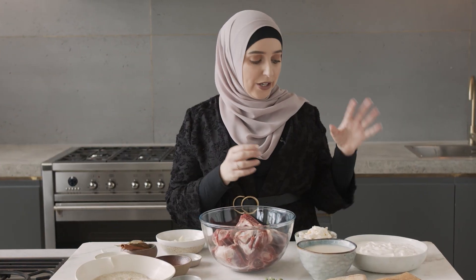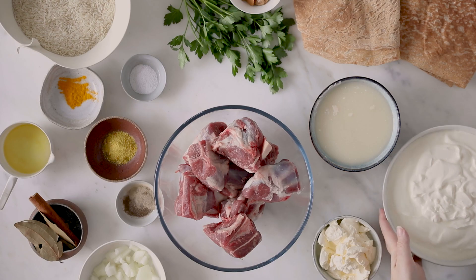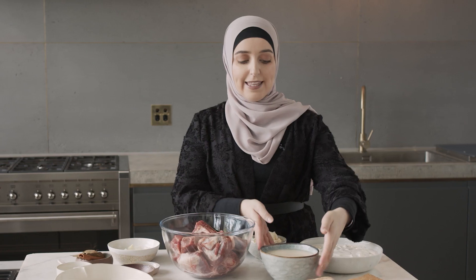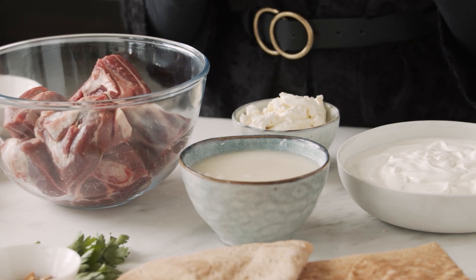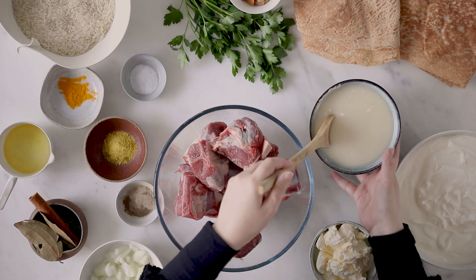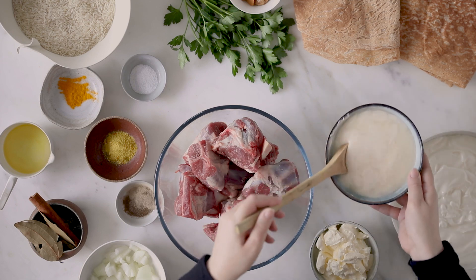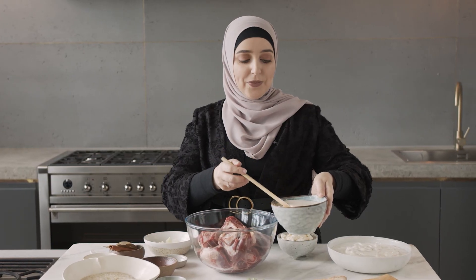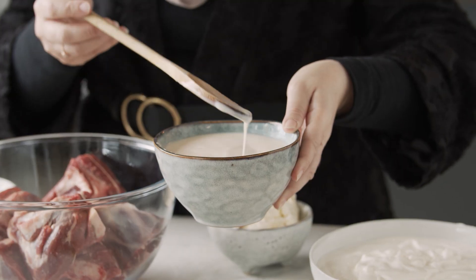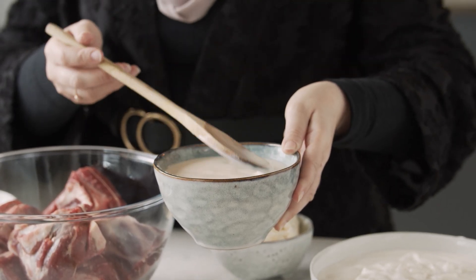Moving on to the yogurt component, we have some Greek-style yogurt, a tin of sour cream, and then we have the jameed. The jameed is the hero of this dish — it is what makes the mansaf the mansaf. Jameed is readily available in Australia; it already comes in a paste form and we just have to add that to our mansaf to give it the beautiful taste of authentic Jordanian cooking.